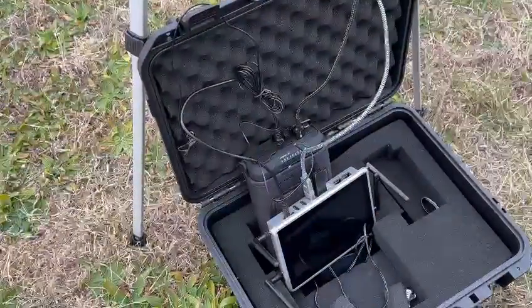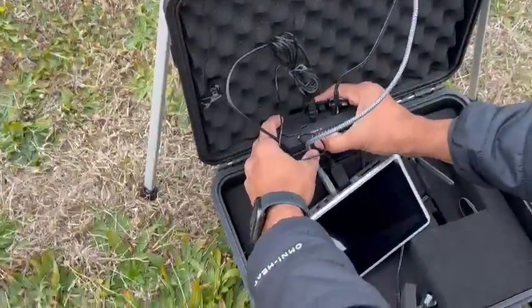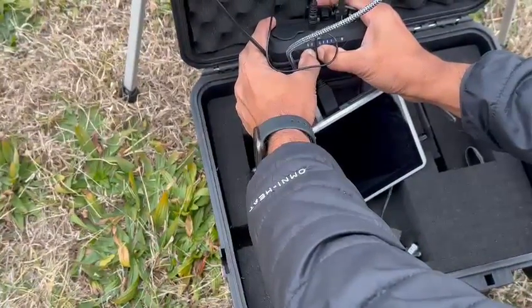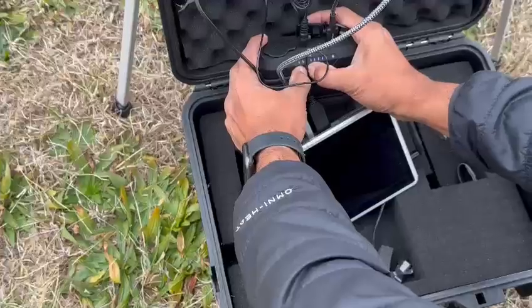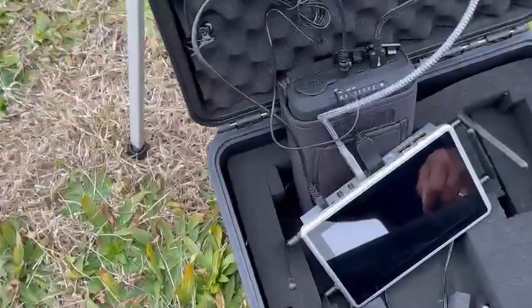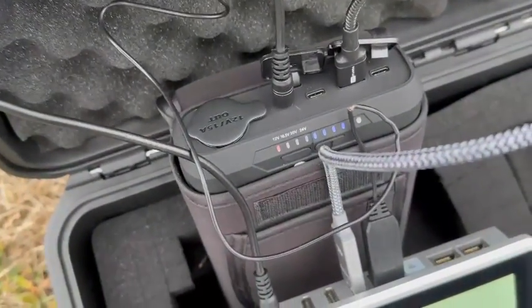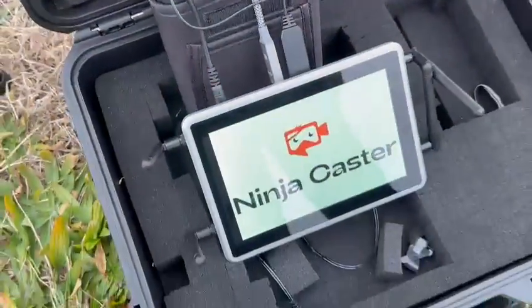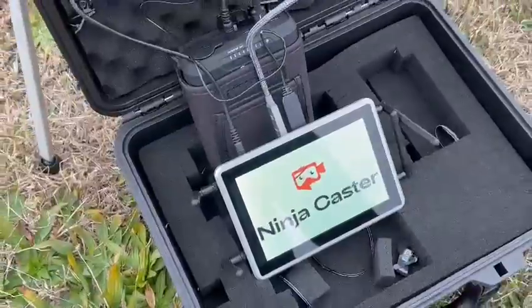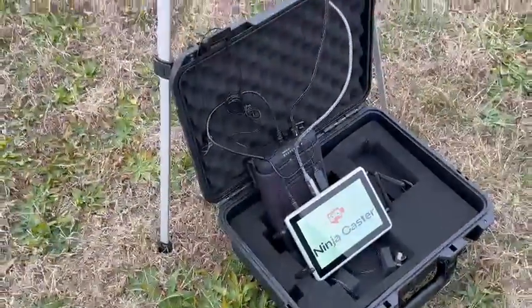We will turn the power on of the power bank by pressing the left button, so that you see a red light turning it on. You will also see all your devices turning on once the power bank is turned on.